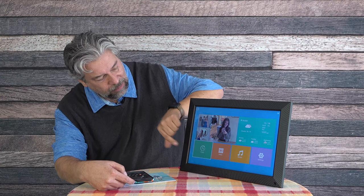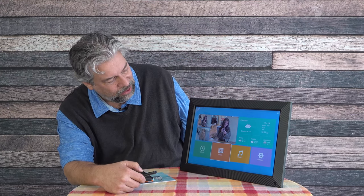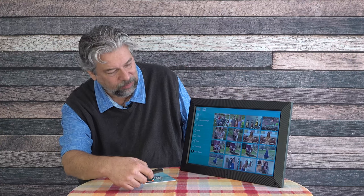On the frame there's also clock, video, music, settings, and weather. Going to video — I have a clip of our dog really wanting a treat. It's a vertically oriented video on a horizontally oriented screen so it's not optimal, but the sound is certainly listenable and it looks decent. A horizontally oriented video would look even better. Choosing to exit takes you back to photos and it'll automatically return to your default slideshow setting.